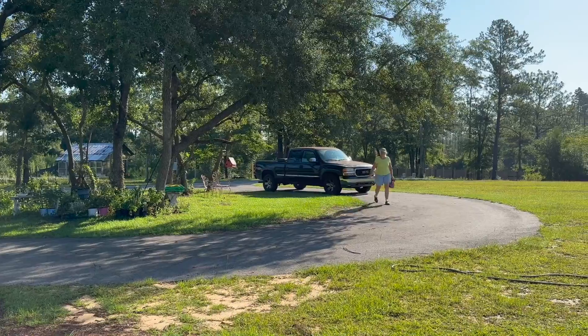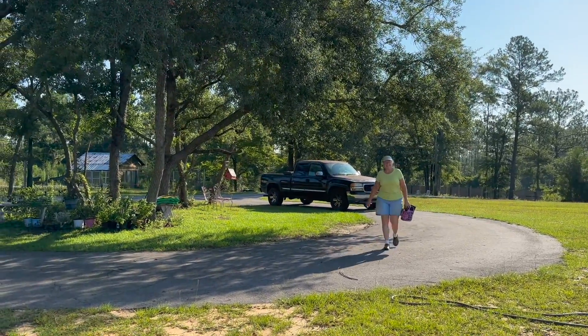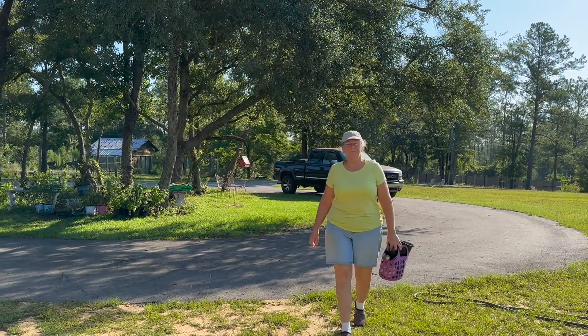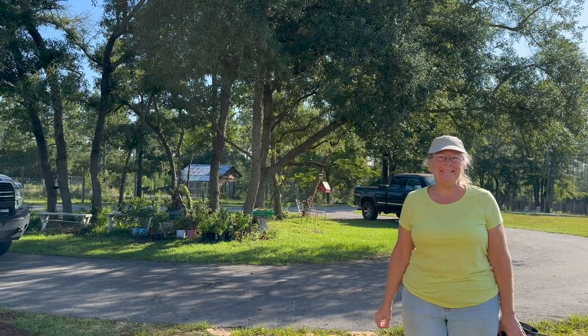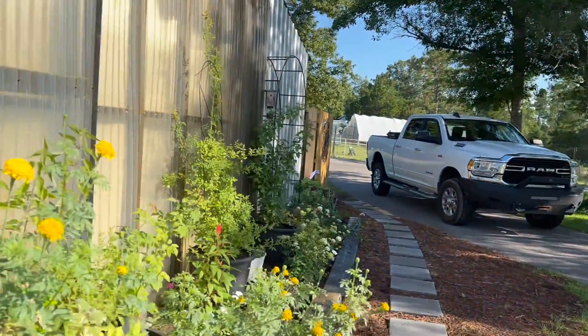I just heard Maggie! Good morning! Maggie and I have taken a couple of weeks off because it's been, oh my gosh, the heat index was 117 last week one day. It's either torrential rain or a heat wave. So Maggie, I've got a surprise for you today — come on in here.